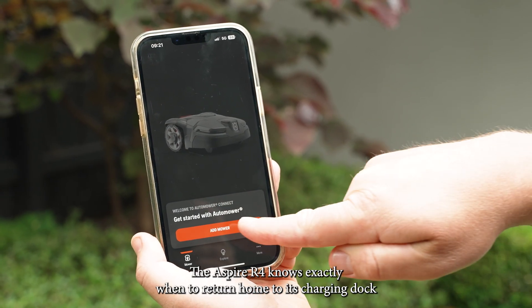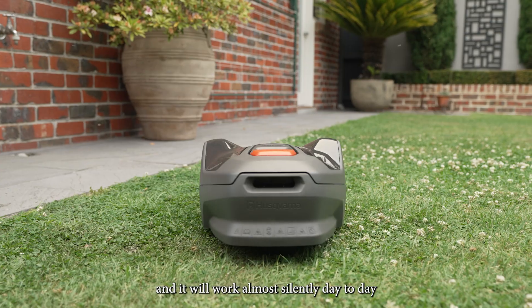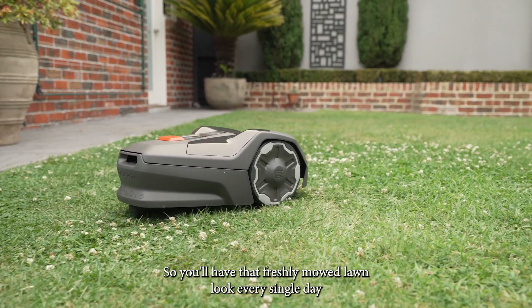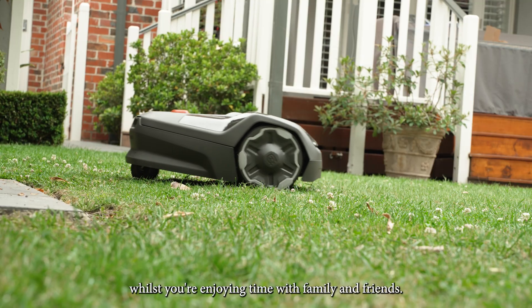The Aspire R4 knows exactly when to return home to its charging dock, and it will work almost silently day to day, mowing the tips off your ever-growing lawn so you'll have that freshly mowed lawn look every single day, all whilst you're enjoying time with family and friends.